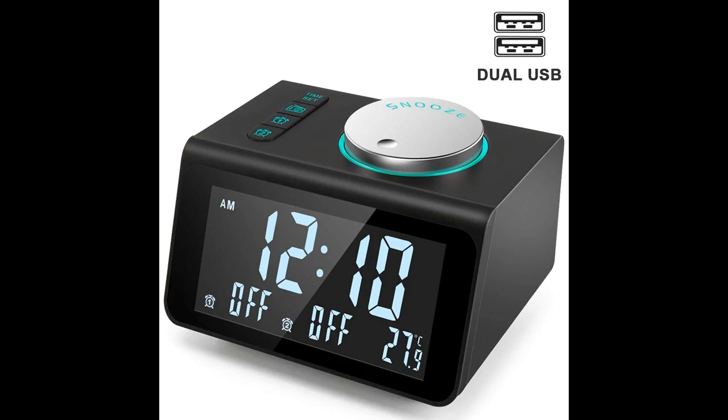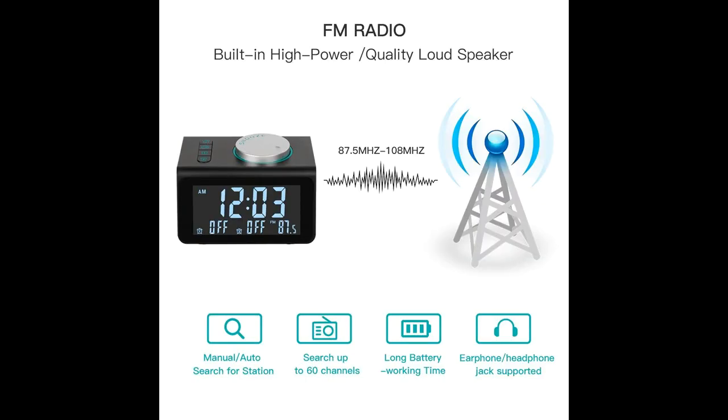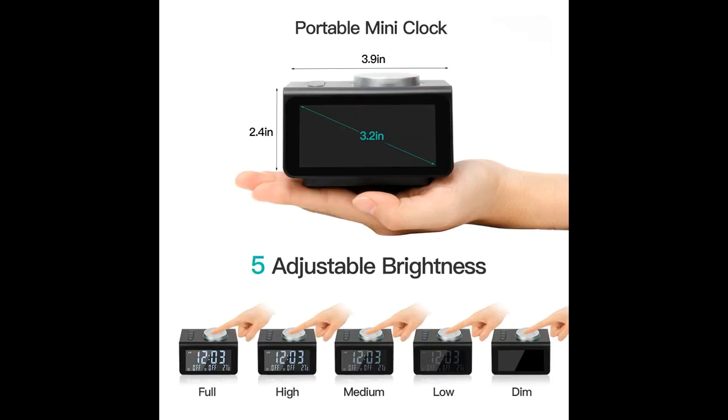In battery-operated or AC outlet powered mode, this basic FM radio alarm clock has manual scan and auto-scan radio function. Search max 60 channels with the way you like.